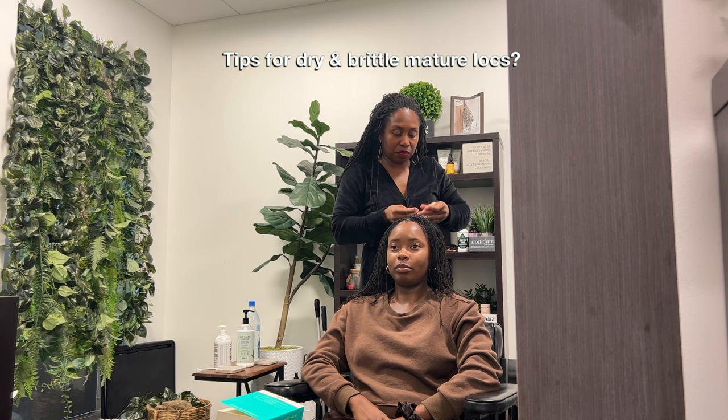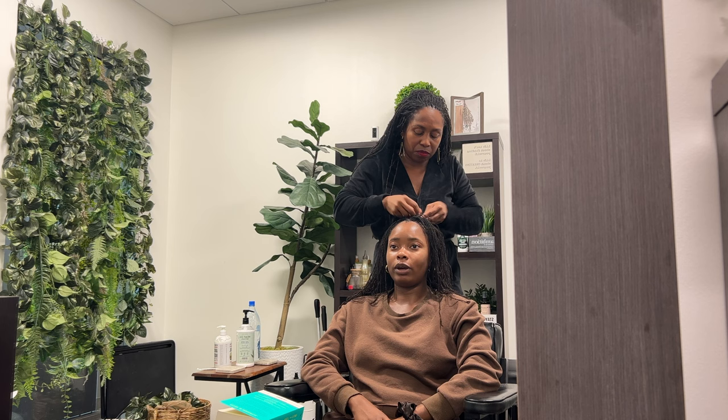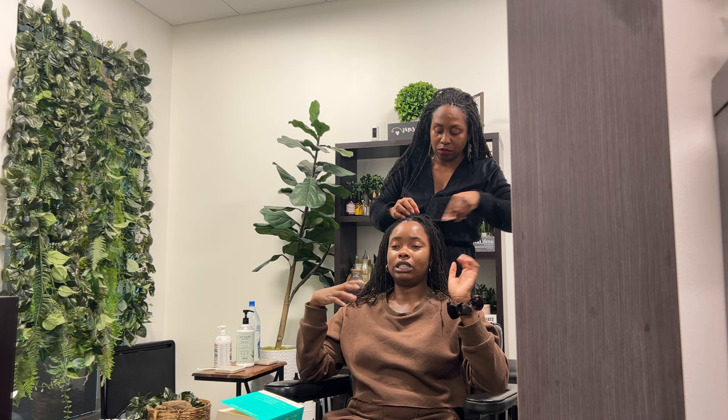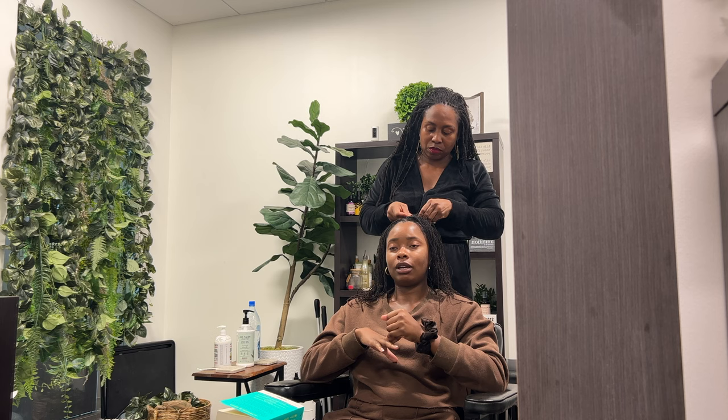I have had periods where I did spray my hair with water, but I noticed I only did that when my hair is longer and because it's high-maintenance washing. My hair will get extremely dry to the point where it's rough and brittle, so I'd mist it, but not as a routine thing — it's more of a feel thing based on how long I've gone without shampooing and conditioning. What are your thoughts on that?